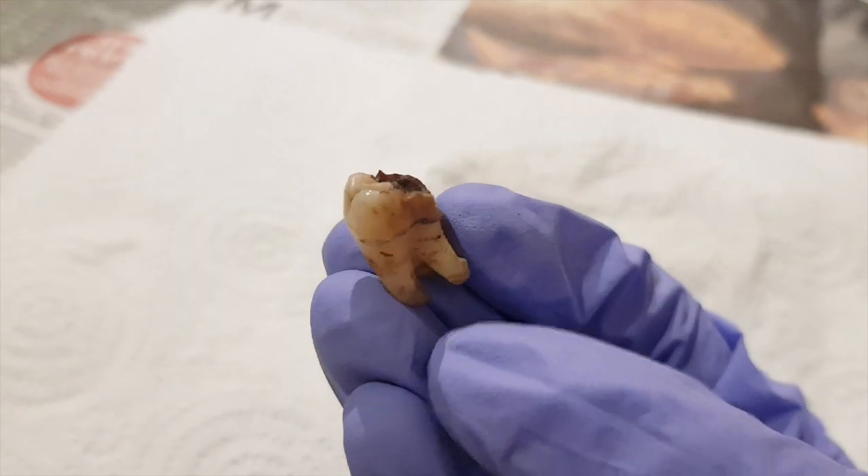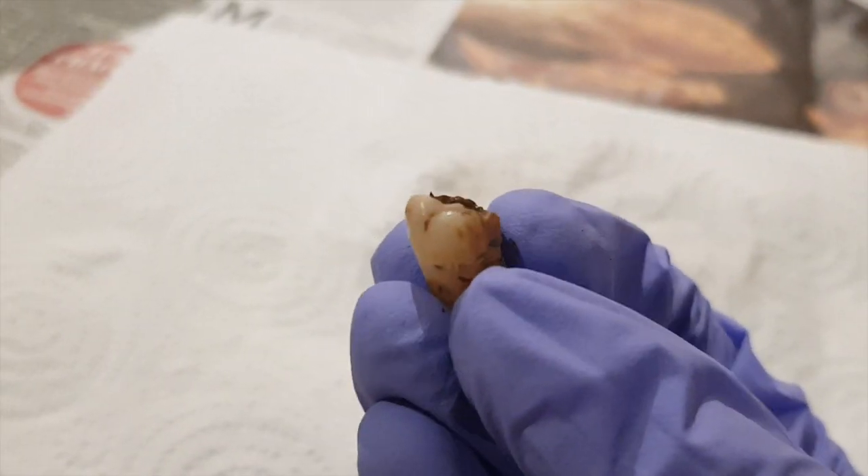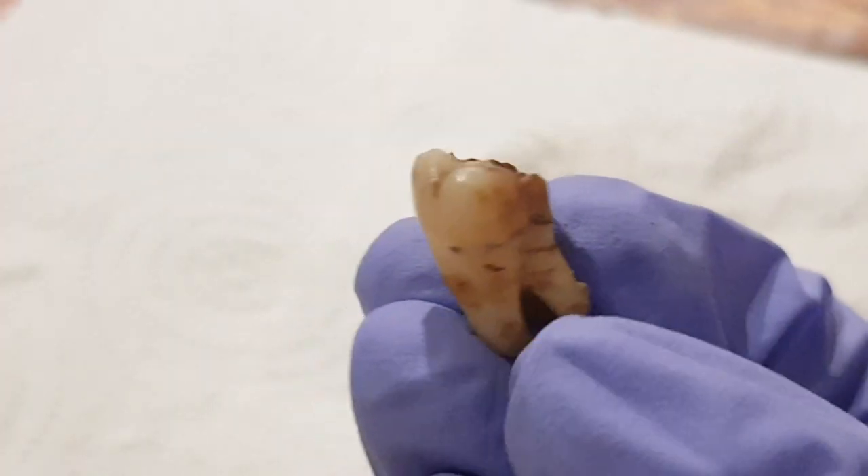One of the first things you can look at when identifying this particular tooth is that it has three roots. You're not supposed to use the roots to help identify teeth, but it might give you a little inkling of what you're looking at. Three roots is characteristic of upper molars, so that leans you in the right direction.